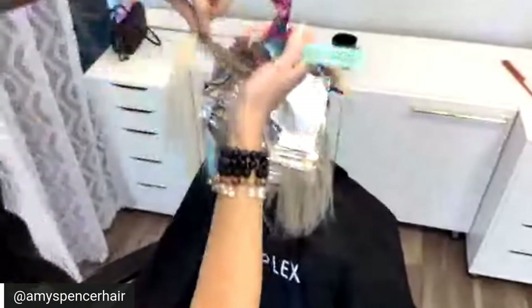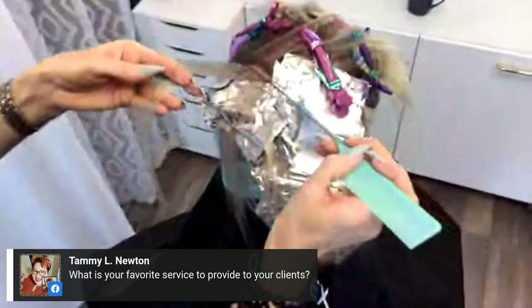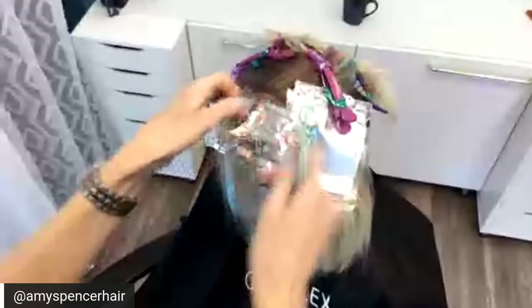What's your favorite service to provide to your clients? I love treatments and color. I do a ton of color and actually a lot of pixies too, so I don't know that I could pick just one thing. I love all of it.